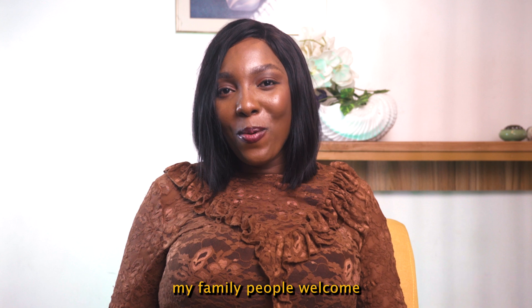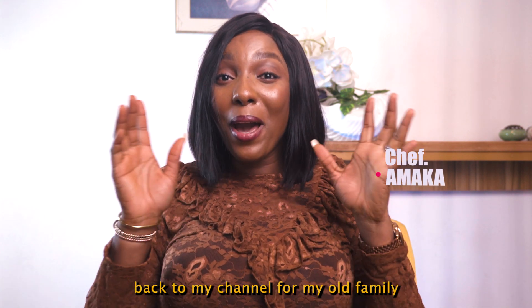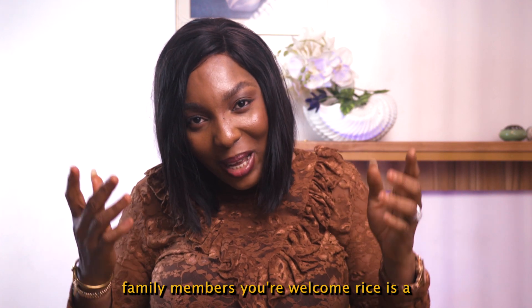My family people, welcome back to my channel. For my old family members, thank you so much, and for my new family members, you're welcome.